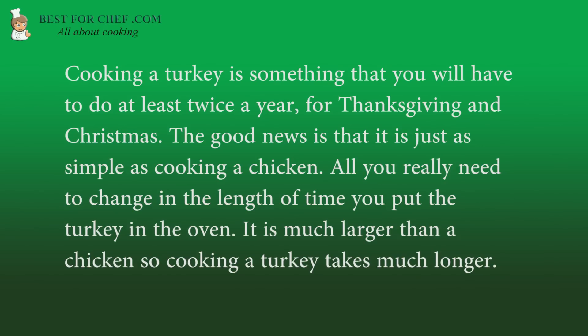The good news is that it is just as simple as cooking a chicken. All you really need to change is the length of time you put the turkey in the oven. It is much larger than a chicken, so cooking a turkey takes much longer.